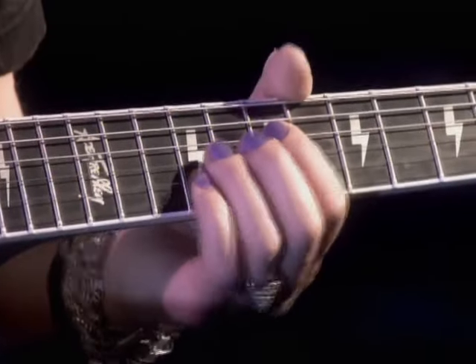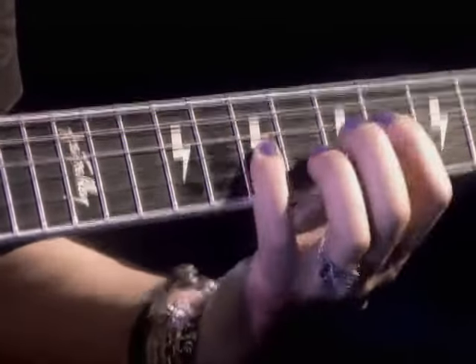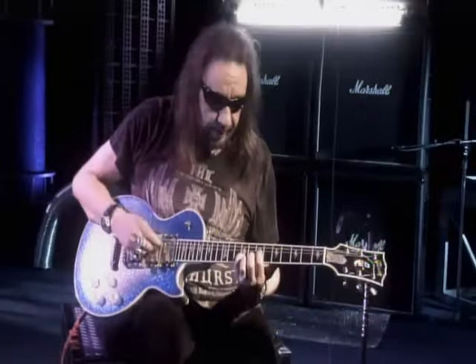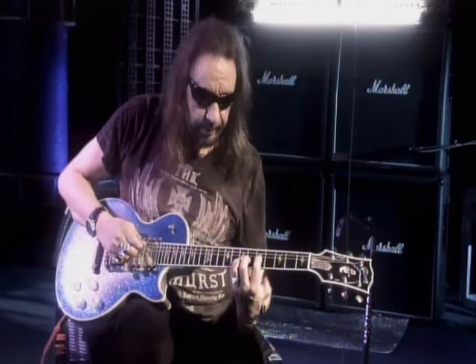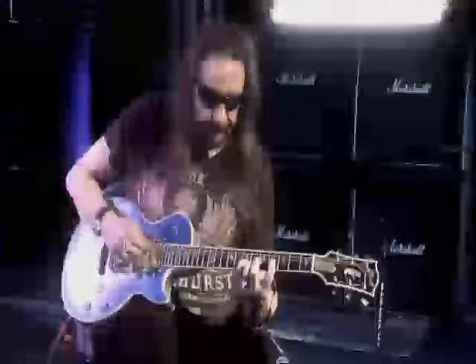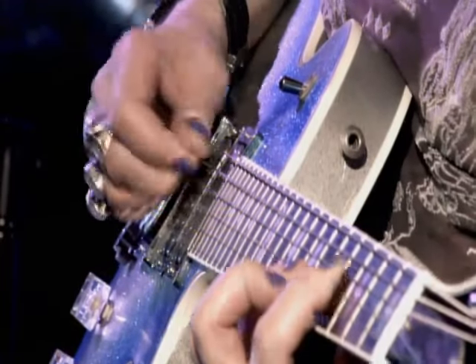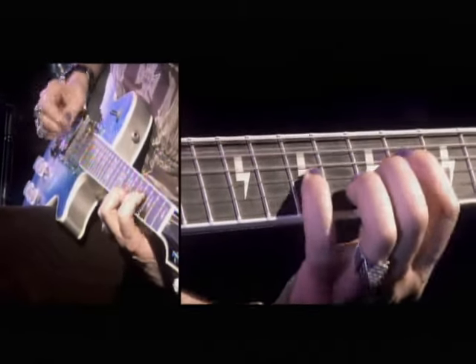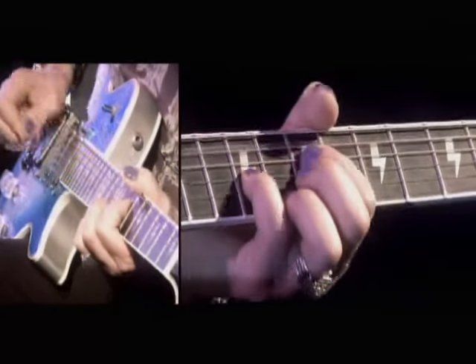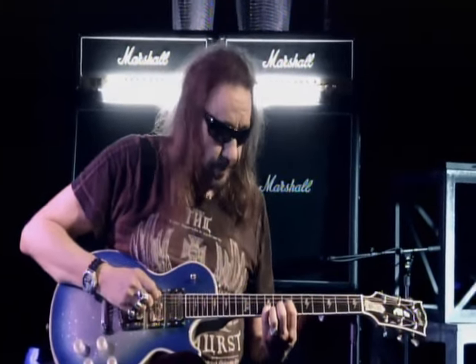It starts off with a power chord on the seventh fret and goes into this riff — A major to G. Then I lower the bass note one fret to get that tension; you're hitting all three strings. I'm always playing the A open. That's what gives it the balls.